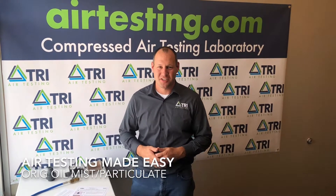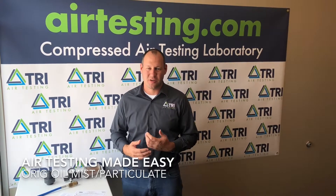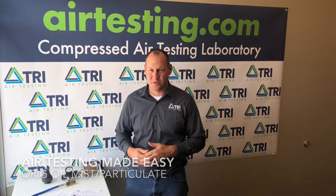Hey everybody, welcome to today's edition of Air Testing Made Easy. I'm James Scherr and today we're going to discuss collecting an oil mist and particulate sample using the original TRI test equipment.